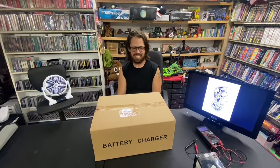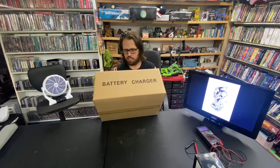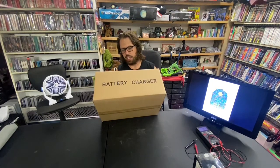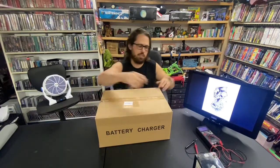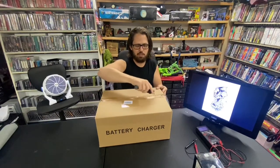Hey guys, it's Timmy here with Clanktronics. I've got this battery charger that I ordered on eBay — the brand is OMAZRA, and I'll copy and paste it from eBay in the description. It actually came in an Amazon box, which I thought was kind of odd.